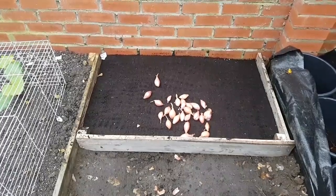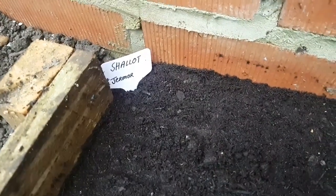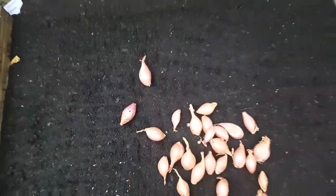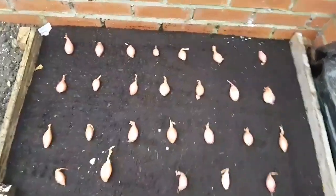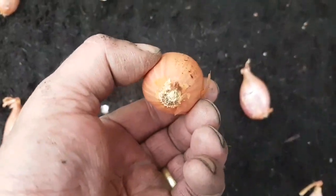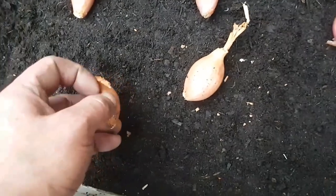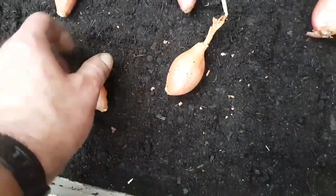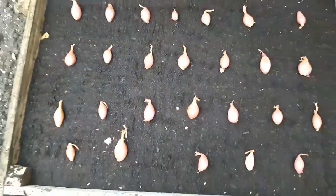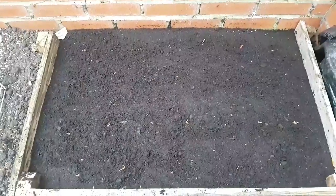Between the rhubarb and the sunken pots at the end, I've got shallots — Germore, I'm not sure how you pronounce it. I've got 26 shallots. The bed has been dug through, all the stones removed, a little bit of fertilizer added. The same as the garlic and onions, they have a top and a bottom — the top tapers in and the bottom is quite flat — and it goes bottom end in. I'm planting them their own depth with just the tops barely showing through the soil.